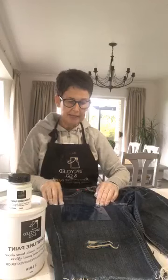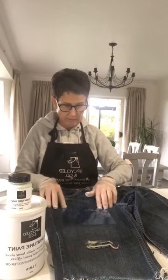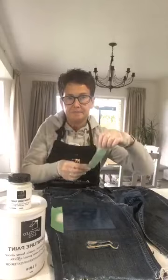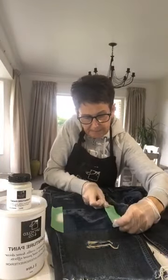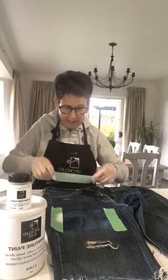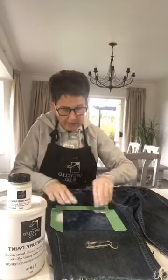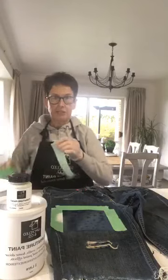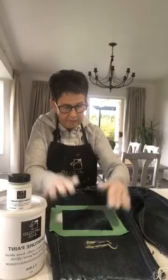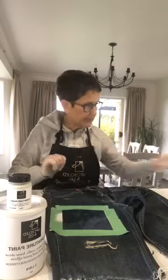I'm just going to randomly do that whole patch at once, maybe bring it down a little. I'm going to tape it on just up each side to hold it in place. I haven't used this stencil before, so fingers crossed it goes according to plan. It's about experimenting and having fun. I've got some other t-shirts I want to do as well — I need to think about what to put on those.